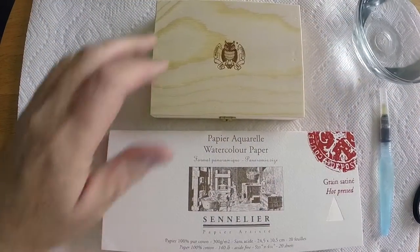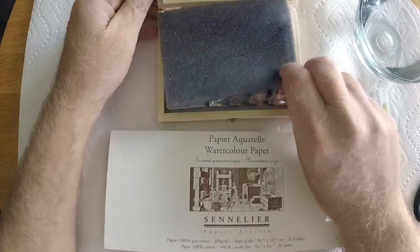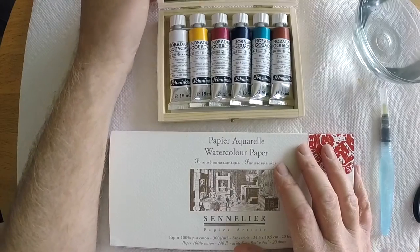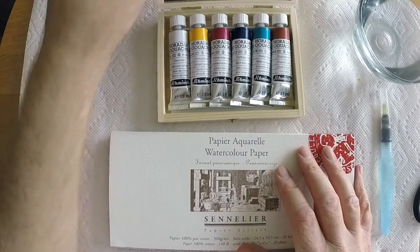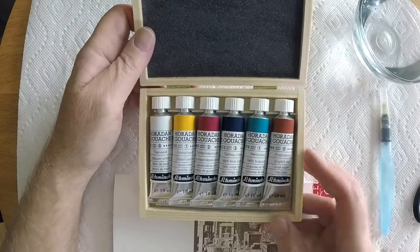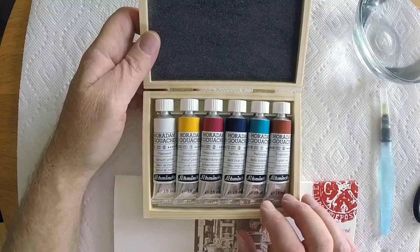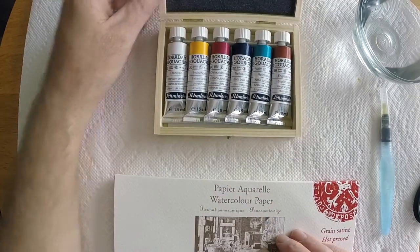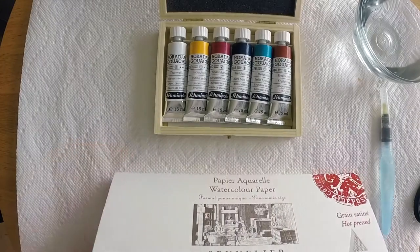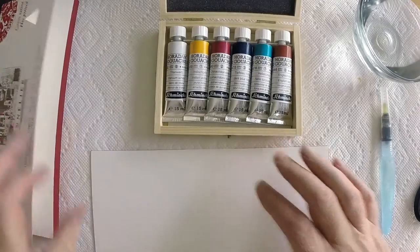Hi there, this is Marty from OwingsArt.com — that's O-W-I-N-G-S-A-R-T dot com — thanks for stopping by today while I take a look at these Schmincke Horadam Gouache Finest Artist Gouache set. There are six paints in this set: a titanium white, a quinacridone violet, a helioturquoise, an English red, an Indian yellow, and a dark indigo. These are just great colors to start off with and do a little testing.